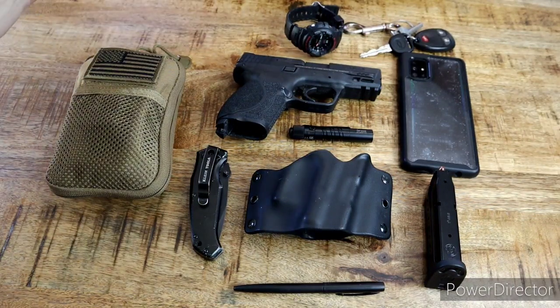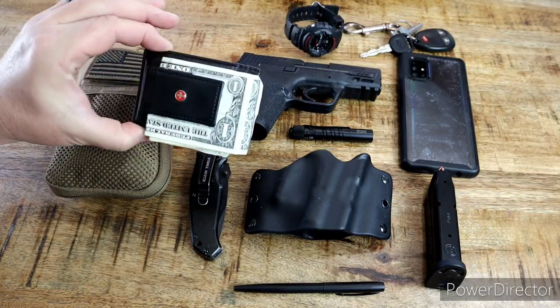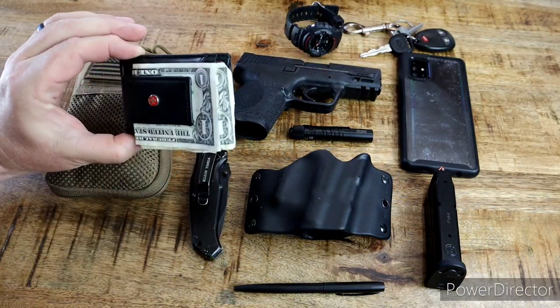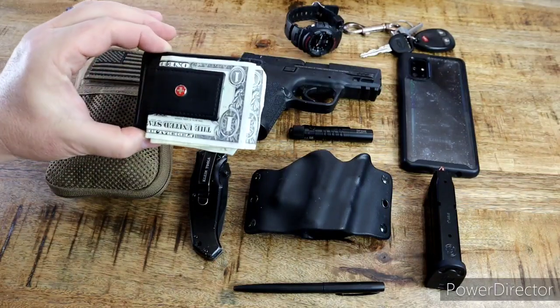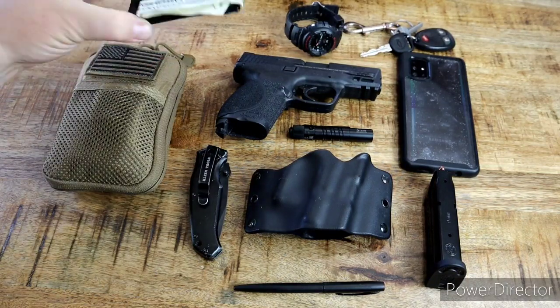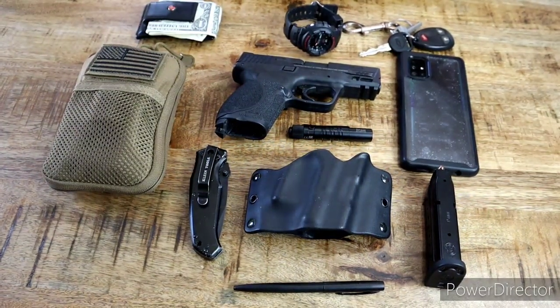First off, let's get this out of the way. It's just a cheap little Walmart special, a minimalist wallet that my wife bought me. As you can see, I'm totally rich — $2 on me. I don't carry much money on me; I should carry at least $50 or $60 on me every time.